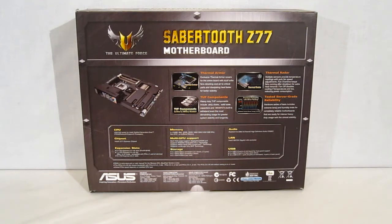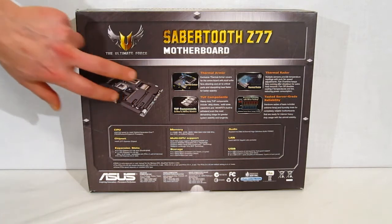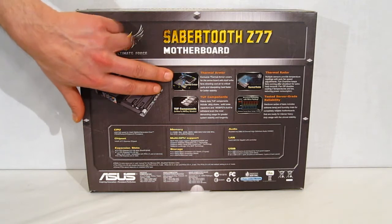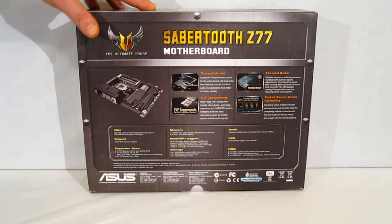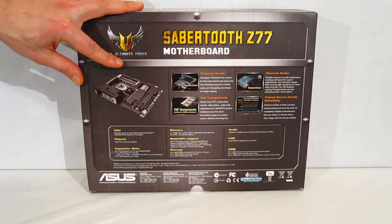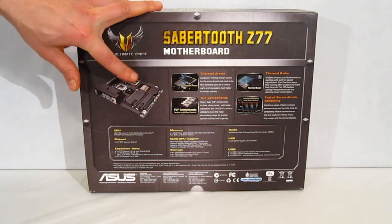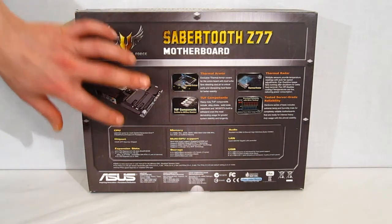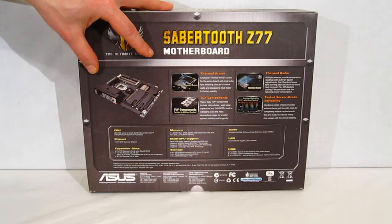Heading around the back of the box we get our first look at the new Z77 Sabertooth — a very interesting looking piece with a complete cover over the motherboard components. That is called ASUS's Thermal Armor. Thermal Armor is going to protect the motherboard from heat radiated from other components, as well as give it its own channel of cooling. Also included is Thermal Radar — there are four different heat sensors on the board, which each can individually control fans at four different points, giving you more effective and efficient cooling.